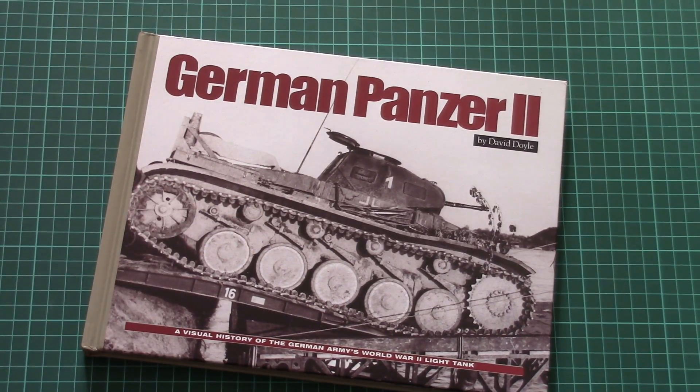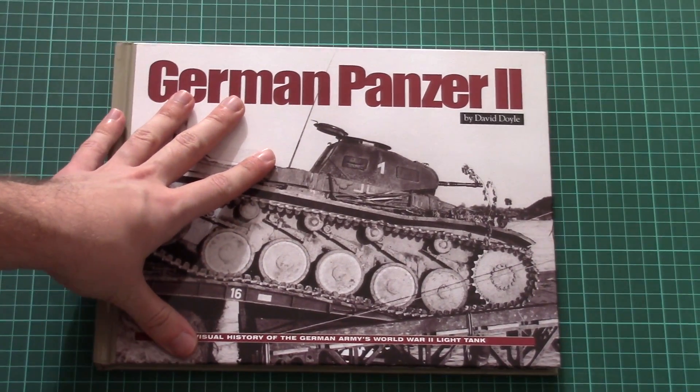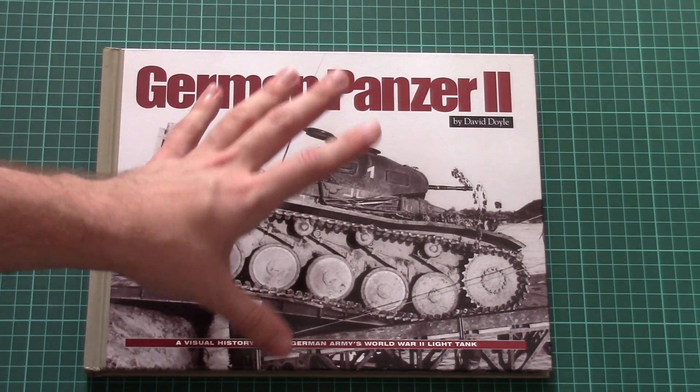As for the book, this is a quite nice reference guide and it can also be a nice present for a modeler who assembles tanks or just loves history. It should be available for purchase from this moment, so you can just go to the Kazimek Publishers website and order it.